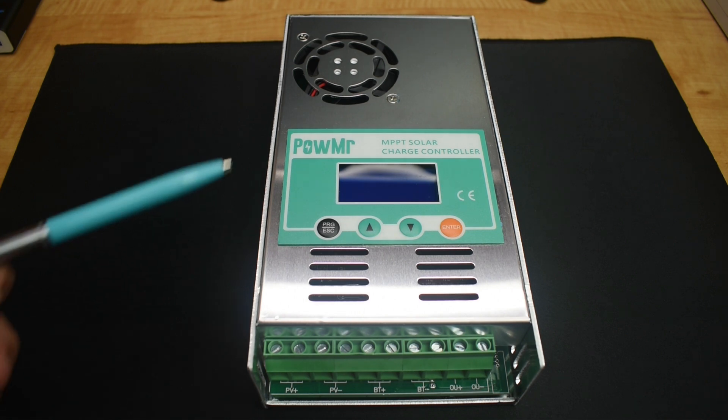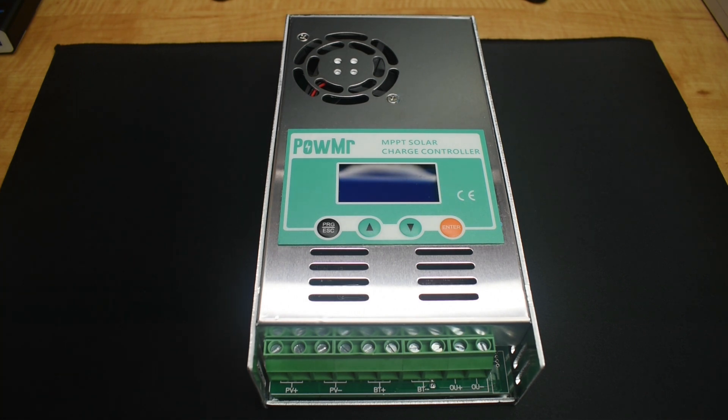Most MPPTs sold online at this current rating are much higher priced. This unit is also sold in a 30, 40, or 50-amp version. This solar charge controller was not offered to me — it was something that I requested Banggood send to me.